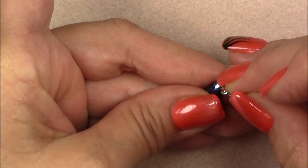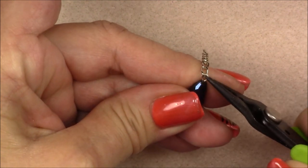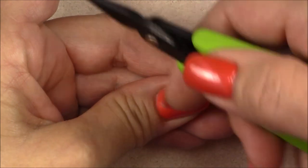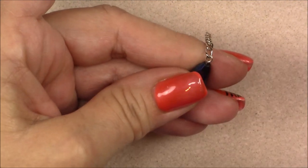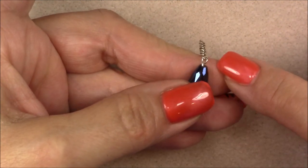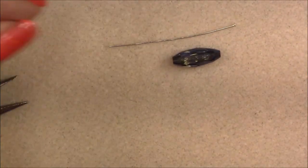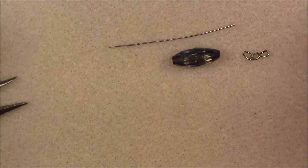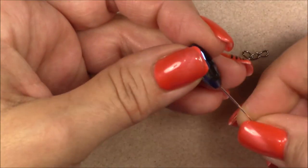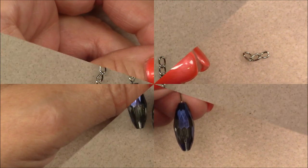It's really not as hard as I just made it look! Close the loop tightly against the neck so there's no gap the chain will fall through. Set that one aside and make two more crystals on head pins the same way, then slide each of those onto the two three-link pieces of chain. Go ahead and make those two and put them on the short pieces of chain.